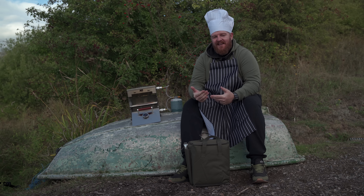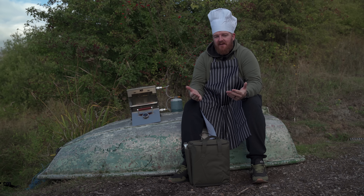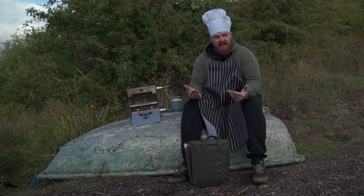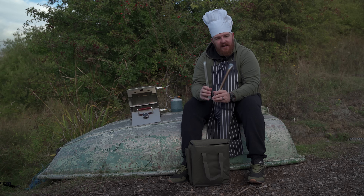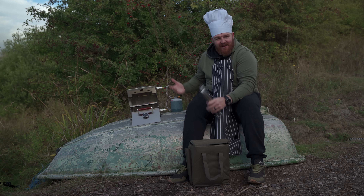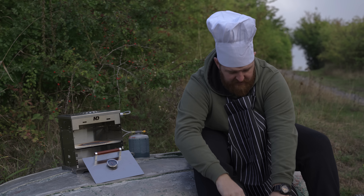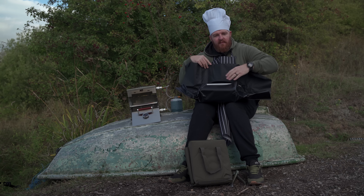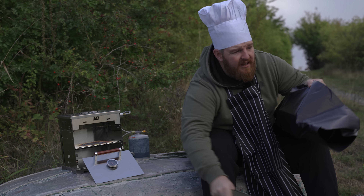All jokes aside, ND are well known for bringing out products that are a little bit different to what's already on the market — that's not necessarily a bad thing. I've got a funny feeling that this could be extremely popular with the long-stay angler. Let's take a look at exactly what comes in the kit. Starting with the outside of the bag, you've got your two gas tubes. What they enable you to do is heat both the bottom half of the oven and the top half, the stove. We'll put those to one side for a minute.